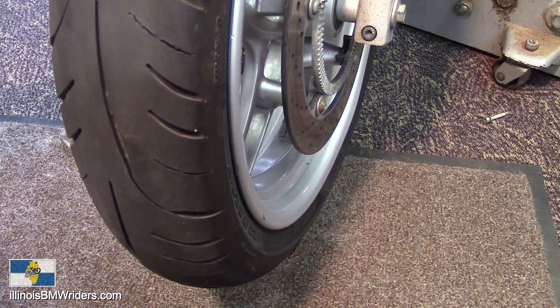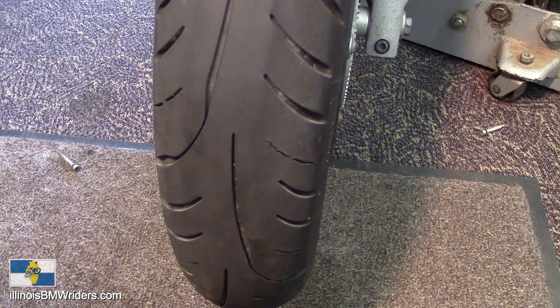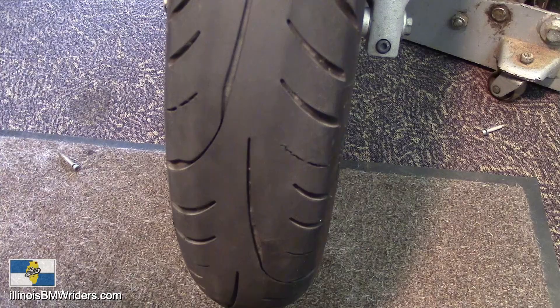I've put approximately 4,500 miles on this tire since I put it on, and I have put it through absolute hell, really just trying to wear it down. It's just kind of how I normally drive — I put anything through hell. My wife says I'm awfully rough on stuff, that's her normal thing to say.